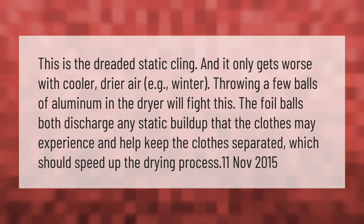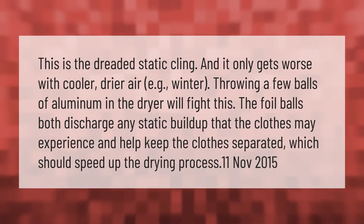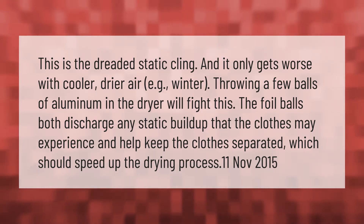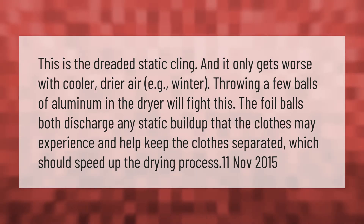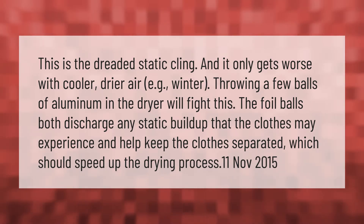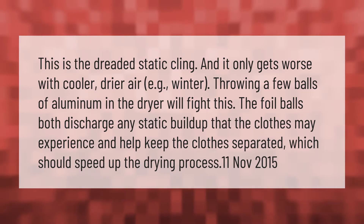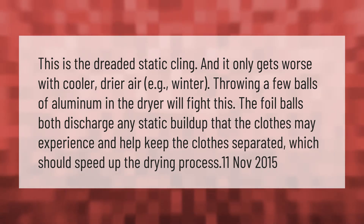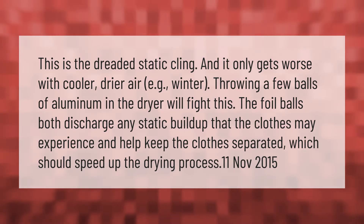This is the dreaded static cling, and it only gets worse with cooler dryer air — for example, in winter. Throwing a few balls of aluminum foil in the dryer will fight this. The foil balls both discharge any static buildup that the clothes may experience and help keep the clothes separated, which should speed up the drying process.